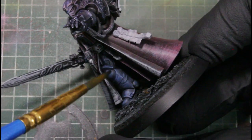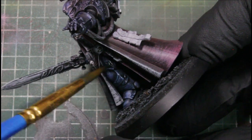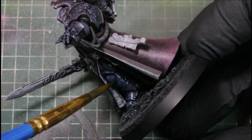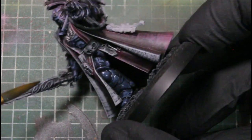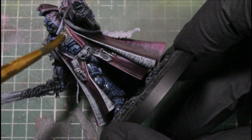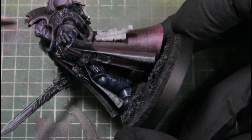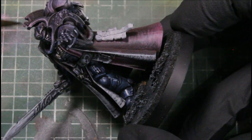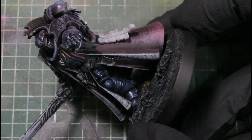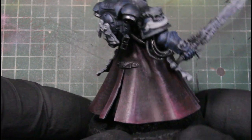Now we're using the black ink over the armor, and if you skip the Deep Blue for a regular Death Watch color scheme, you can just use this black ink over that grayscale. We're just washing all his armor and boots, thickening it up a little bit with less water, and basing the pipes with the black ink.